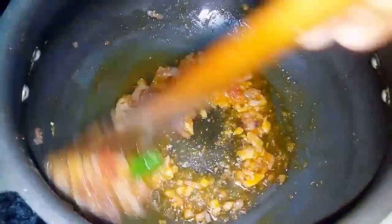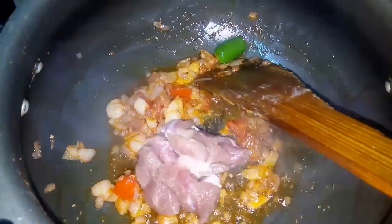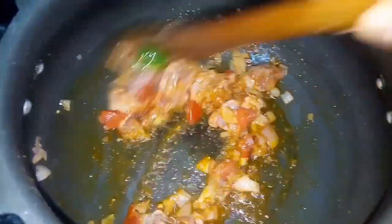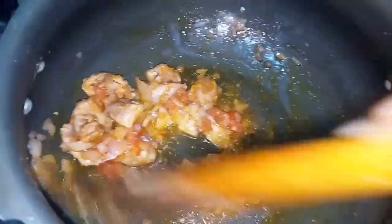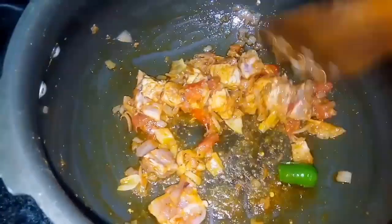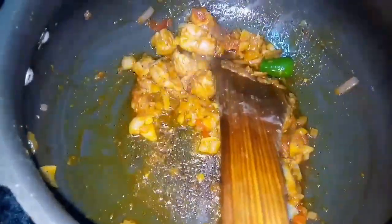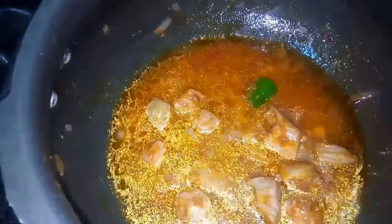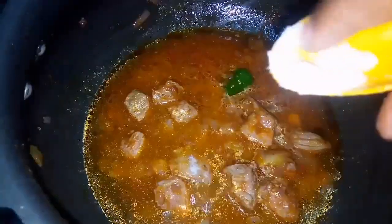Now at this stage we add the ingredients to the gravy. We will also add the green peas and butter beans at the top of the mixture.